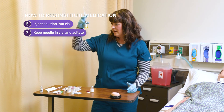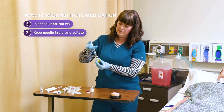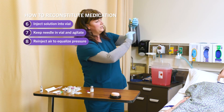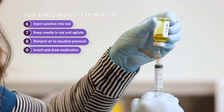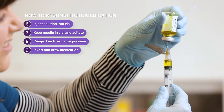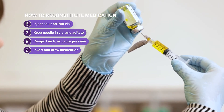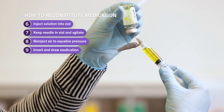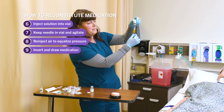Once I'm satisfied and the medication looks pretty dissolved, I'm going to re-inject that air to equalize the pressure and then invert. When you invert, make sure the tip of your needle is down in the solution, or else you're just going to be pulling back air. Once that's down in the solution, you can let go and it will pull in on its own. You have to carefully keep that bevel or needle tip in the solution to get out all of the medication.